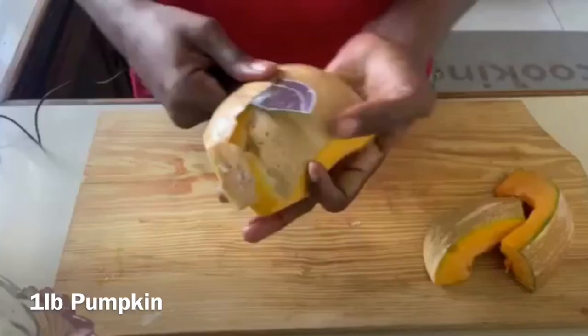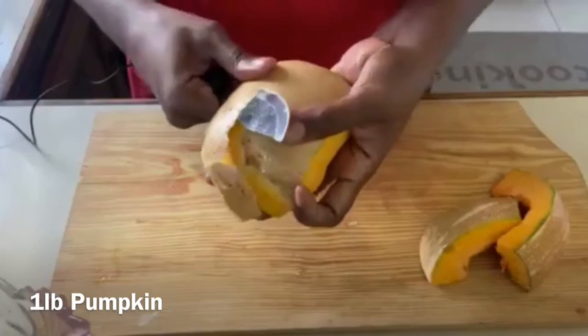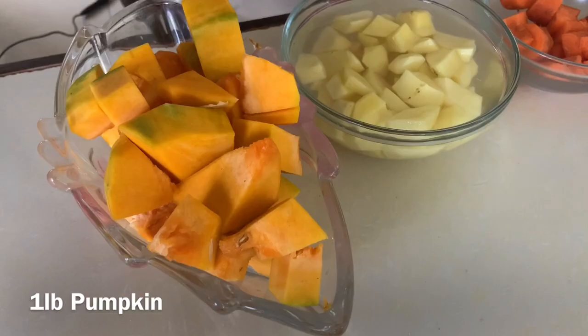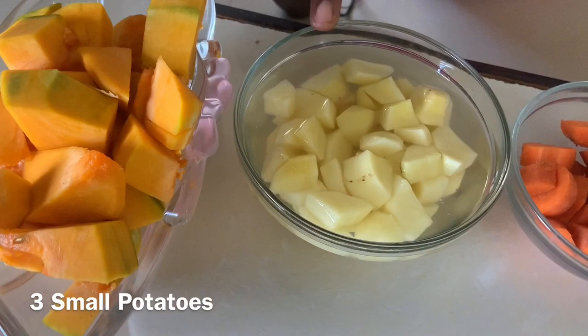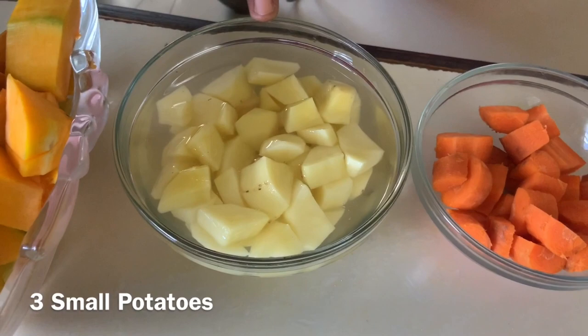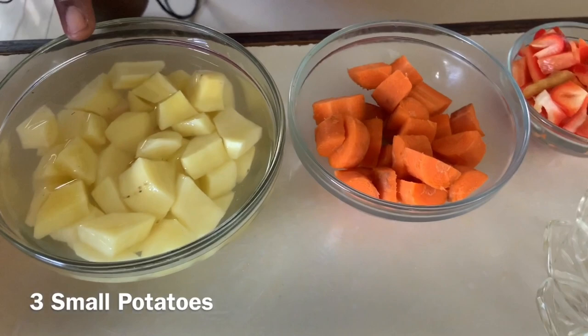Let's go over the ingredients. We have one pound of pumpkin — I would have cut it, removed the skin, then cut it into smaller pieces so it's easier to cook. We have three small English potatoes or two medium-sized ones, skin removed and cut into smaller pieces, soaked in water to prevent them from browning when they oxidize. We also have one large carrot, chopped.